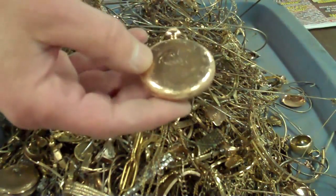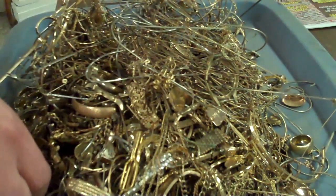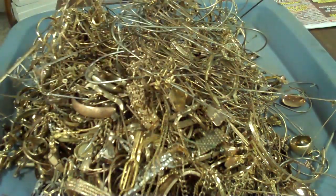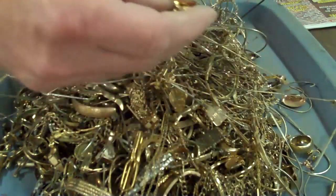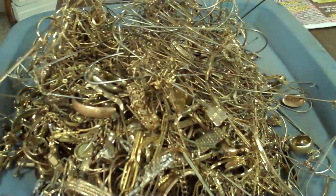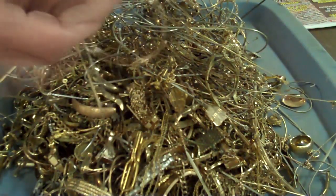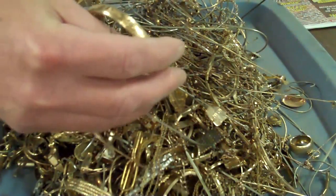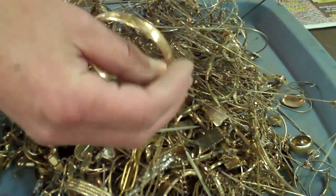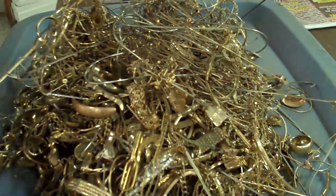It's a shame to scrap some of these watch cases. You talk about a dead art — watchmakers. They certainly don't exist around here anymore. I don't know if they exist in your area, but they just don't in my area. A lot of times I get these in and if they're perfect I'll sell them on eBay, but they're normally not and they're damaged in some way, so I throw them in the gold filled pile.